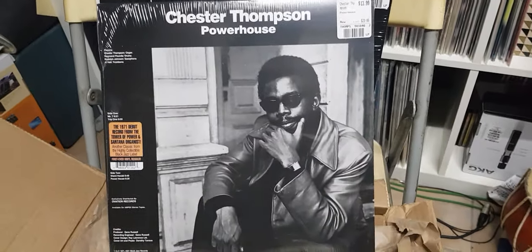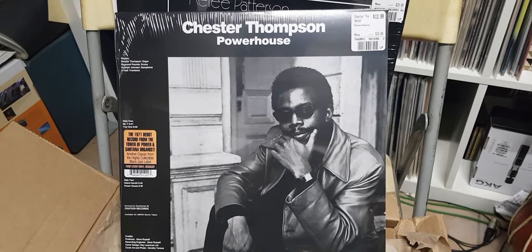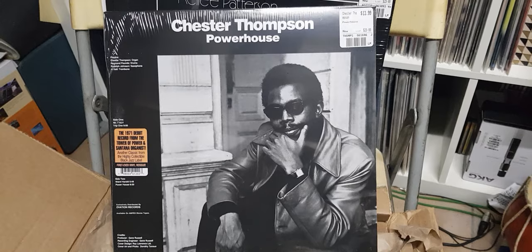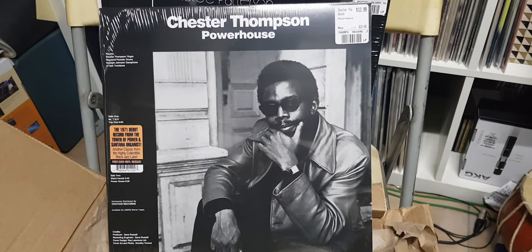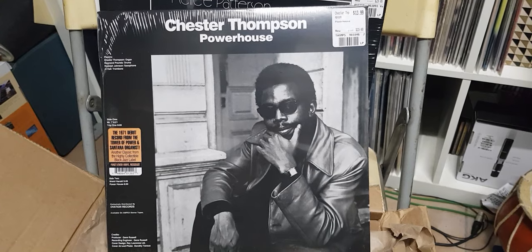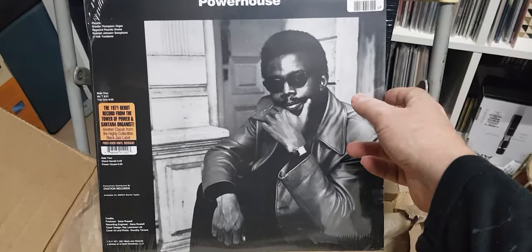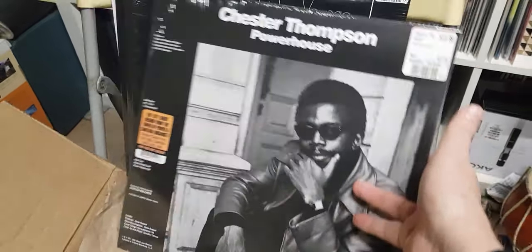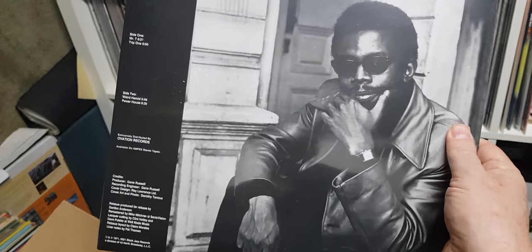Chester Thompson, Powerhouse — 14 dollars again, 1971. He's the organist from Tower of Power and Santana. I'm not sure how long he was with them, but anyway — Powerhouse. And I'm going to assume it's flippy... yep, it's flippy. Flippy flippy flippy.